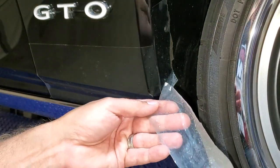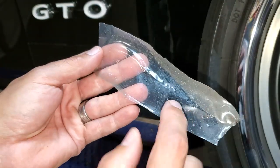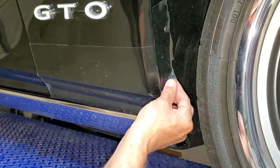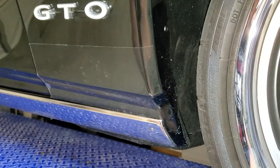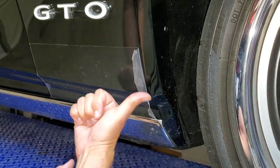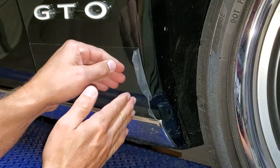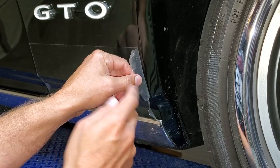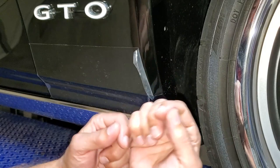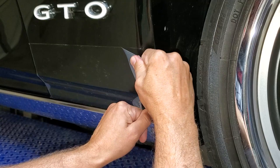Pretty straightforward removal. I can see some dimples in there from rock impact. Take the short pieces off first. When it comes to the big piece, pull on it this way — do not lift it straight off at a 90-degree angle or worse, because you can take the paint off. Pull it outward at the same time, essentially stretching it as you pull.